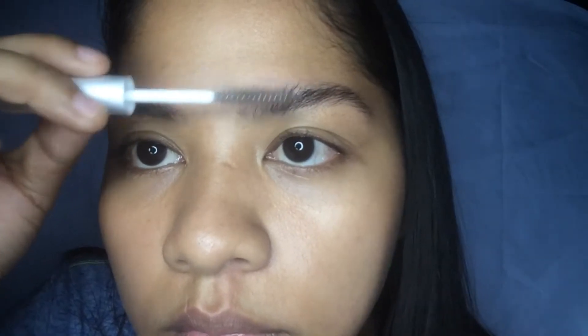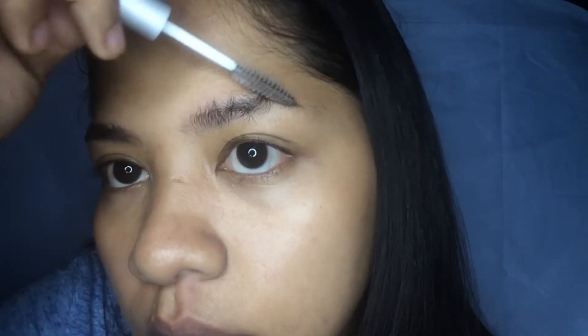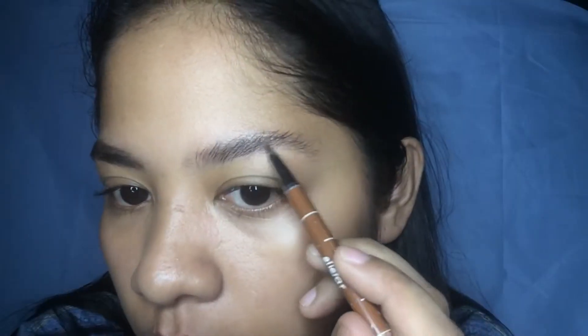I'm using a dark brow eyebrow pencil under this clear brow gel. I like to map out the shape that I like and I also try to coat every single hair by running it back and forth, just like so.